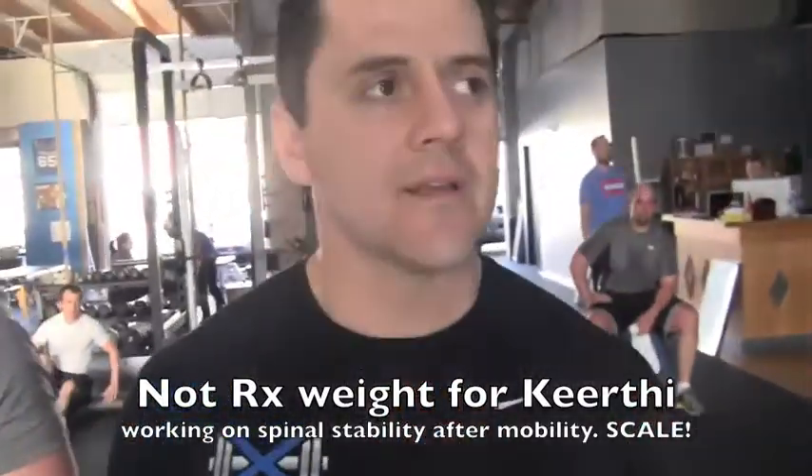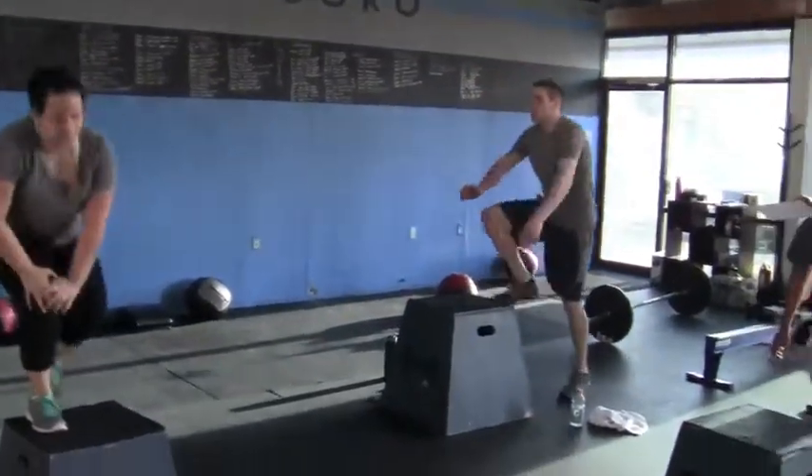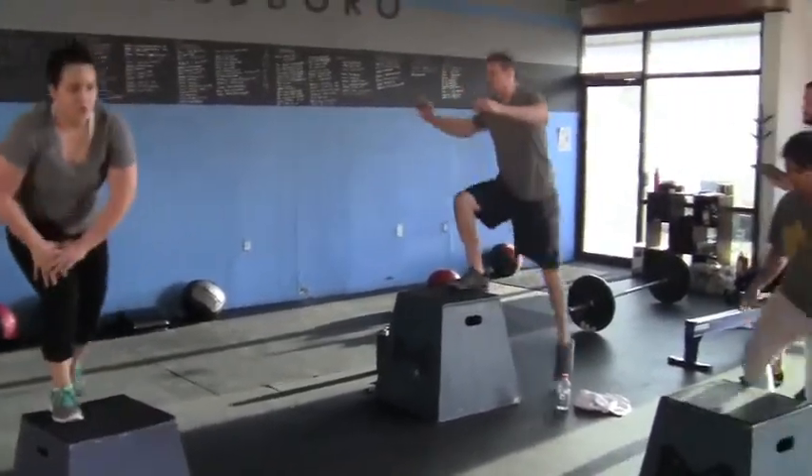One minute of box jumps. They can get on top of the box any way they need to. Sometimes they're going to save their knees and they're not going to jump — they're just going to step up and step down. It's like a super massively high step aerobics class.